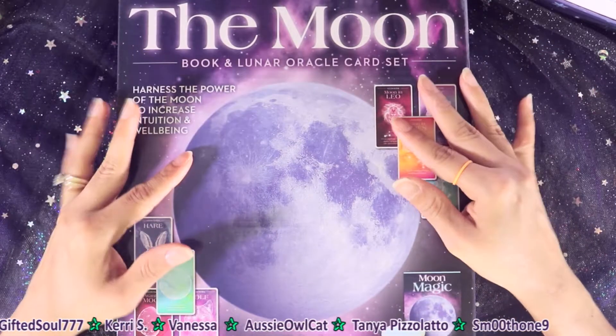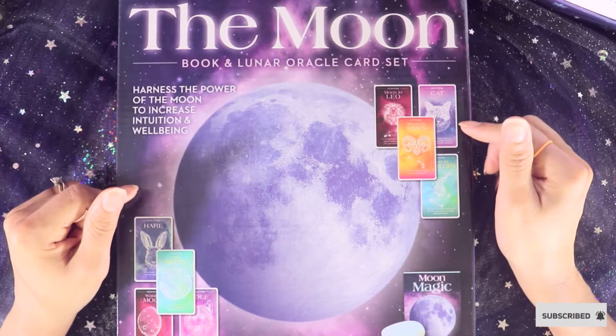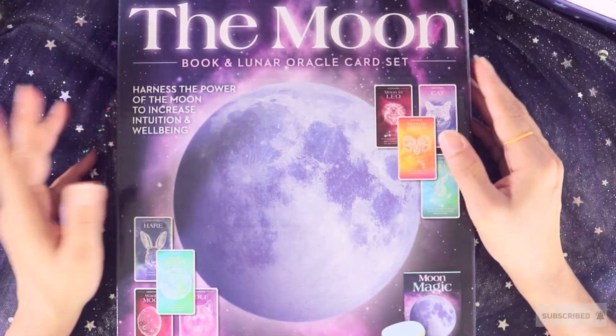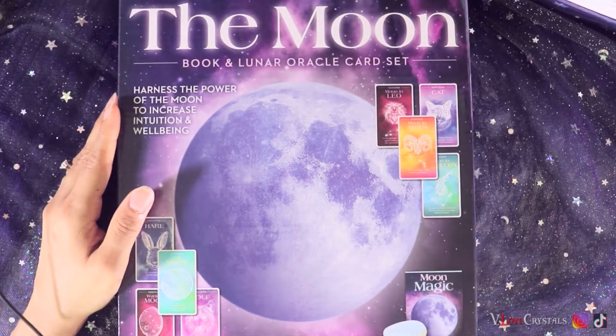I don't even know what it looks like yet, but if you want to check out Five Below and can't find it there, I'm sure I'll be able to find it on Amazon — I'll link it below — or Etsy or whatever platform I can locate it. I thought this is so cool because I have the chakra deck...